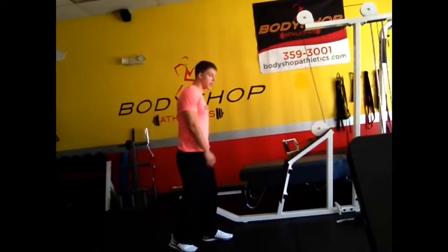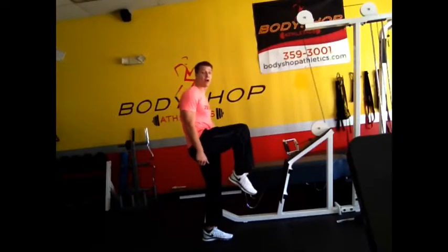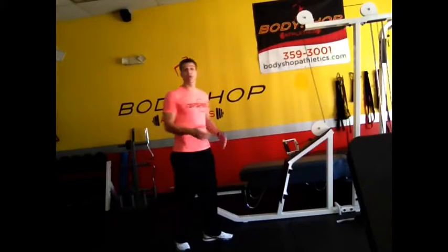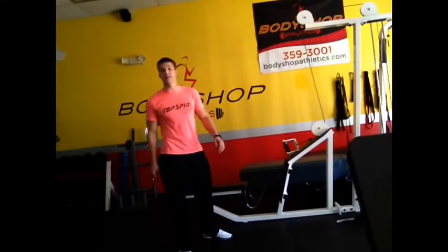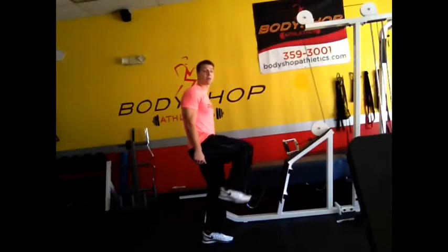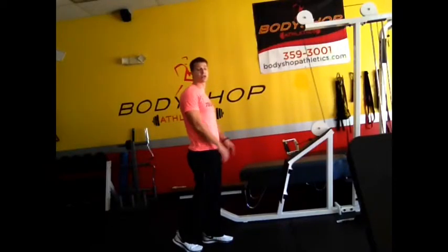A lot of people will say run on your toes, and they get so caught up running on their toes that they'll point their toe down and hit the ground with their toe always pointed down. It's great to run on your toes, but we have to always make sure that our toe is pointed up so that we're able to get the proper power and push that we need.